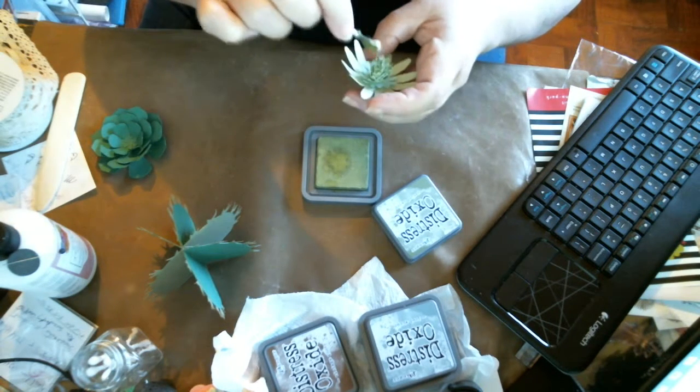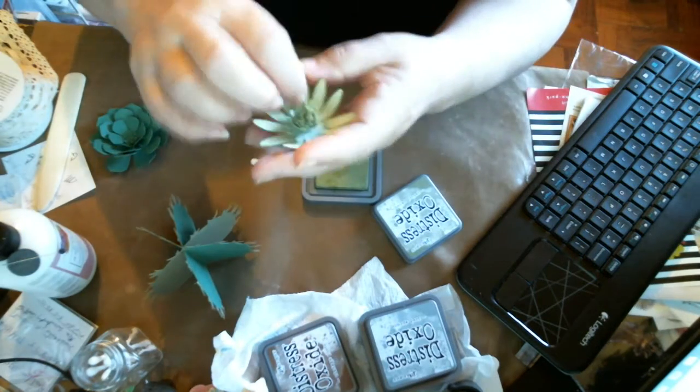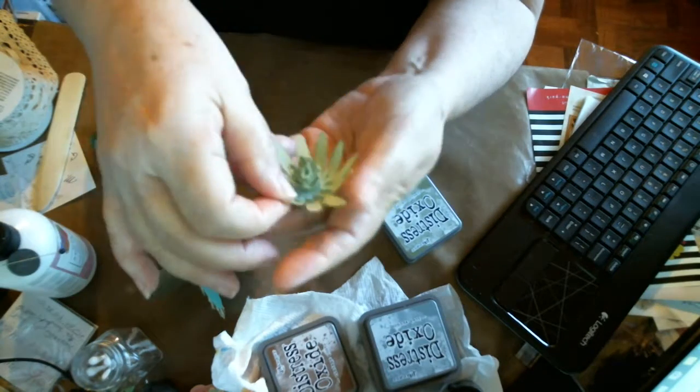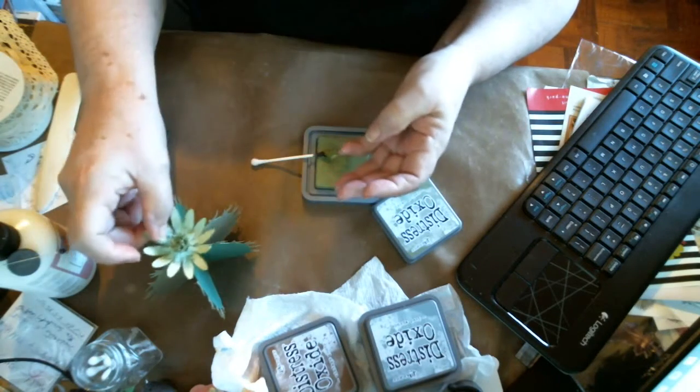This color works really good. That's a little flower - it might be a succulent or it might be a flower for one of the cactuses, I'm not sure.